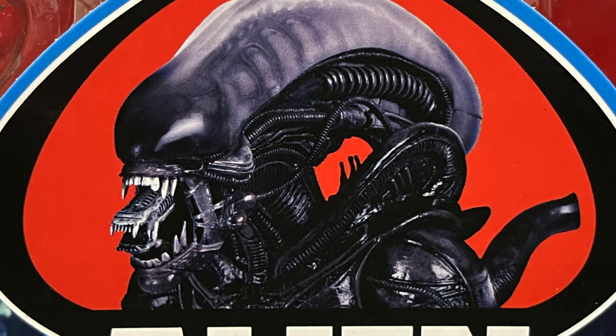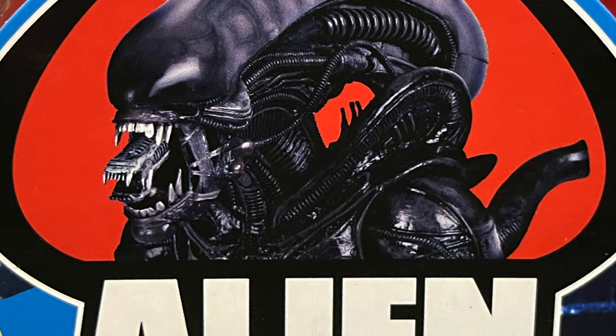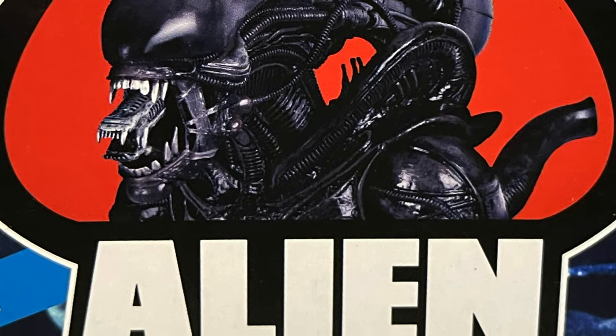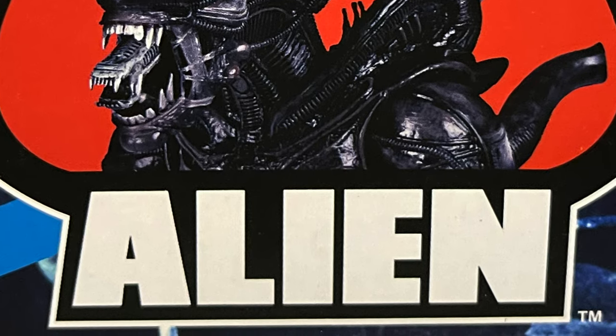Sit back, relax, let me buy you a cup of coffee right before something barrels out of your chest. This is a look at the final wave of the Alien 40th Anniversary series by NECA Toys.